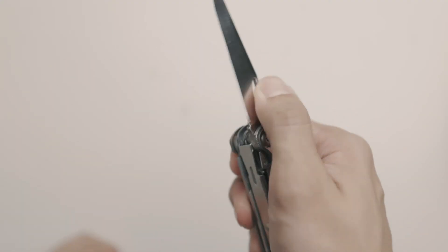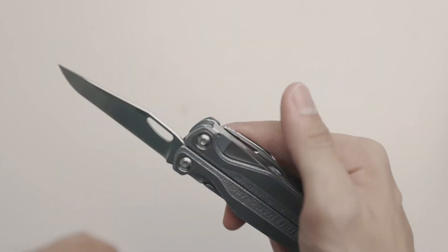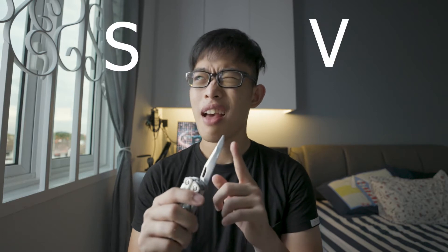First things first, it's the knife. Now if you're Malaysian, you know that we can't exactly carry a knife in public. If you're a knife nut out there, you should know that my Charge TTI actually comes with S30V steel. Essentially it's a better quality, higher tolerance steel. A knife is a tool you use nearly every day.